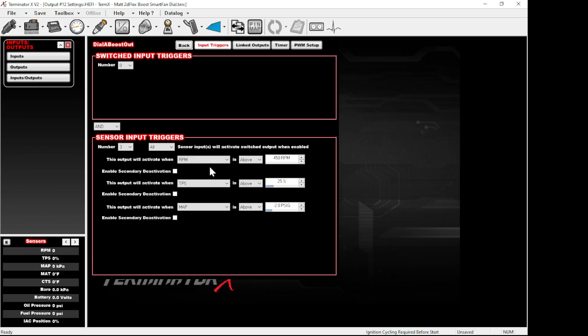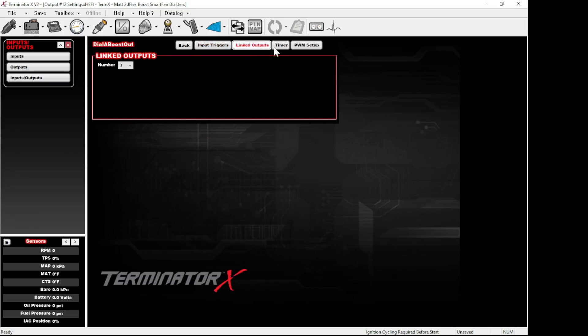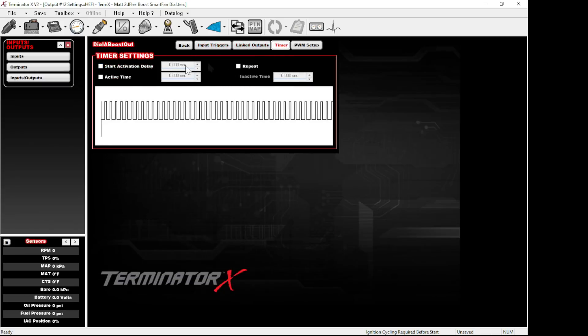You want to define when this output works — it's turned off until three conditions are met. Setting it to 'All' means RPM must be over a threshold AND TPS must be over 25 AND MAP must be above negative two pounds — all conditions must be true simultaneously to activate the output. This keeps it from rattling and wearing out when you don't need it. For linked outputs, set to none; for a timer, make sure everything's unchecked.